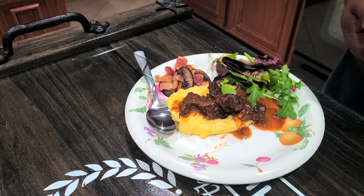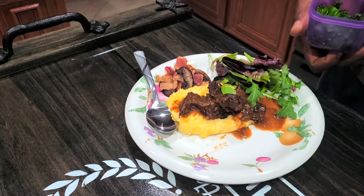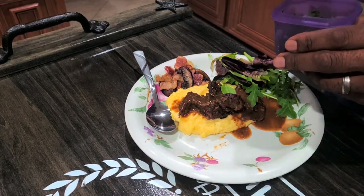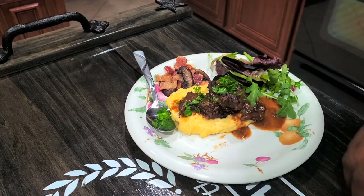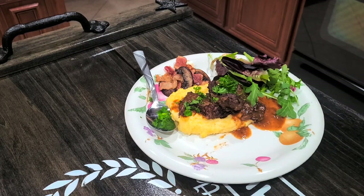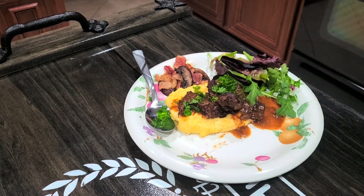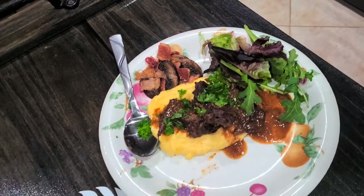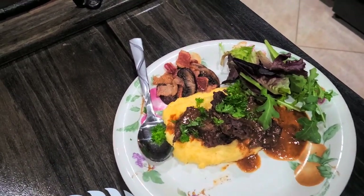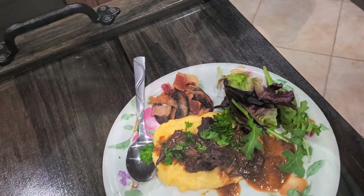Add a little romaine lettuce to that and top it off with a little parsley. There you have it, guys — braised squirrel with polenta. I want to thank you guys for tuning in on today's episode of Chasing Tales Outdoors where I showed you how to prepare braised squirrel with polenta. God bless you guys, stay safe out there. Peace.